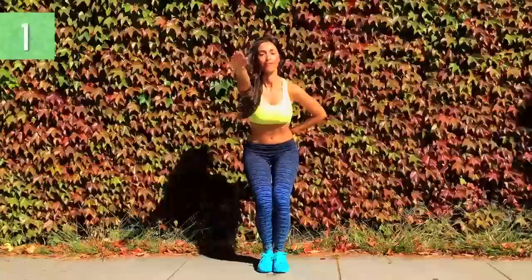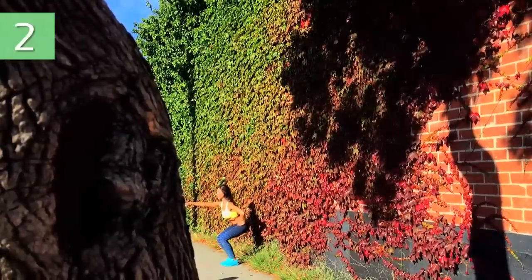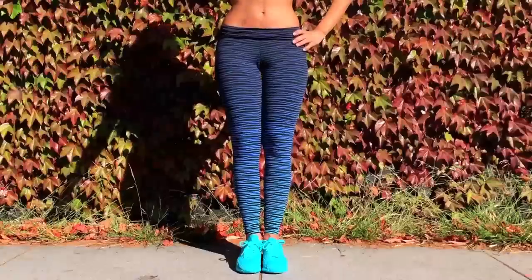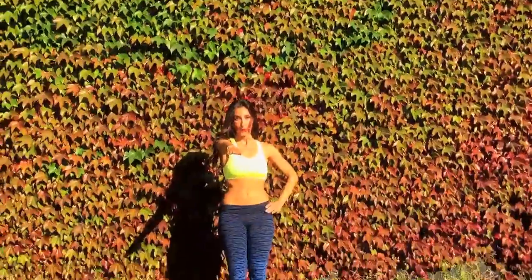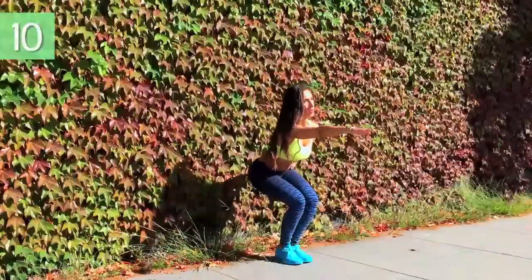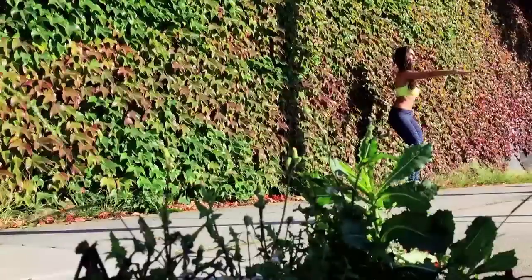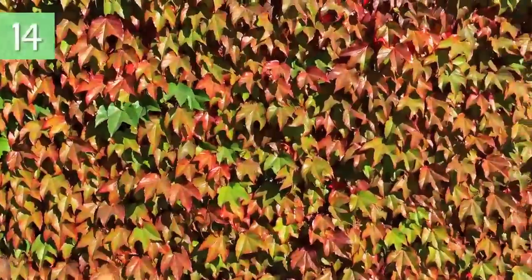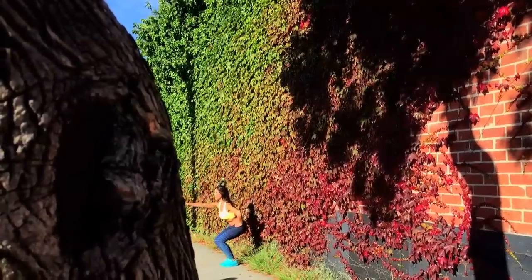First set and first exercise. Let's begin. 1, 2, 3 — back straight — 4, 5, 6, 7, 8, 9, 10, 11 — just a few more — 12, 13, 14, 15.